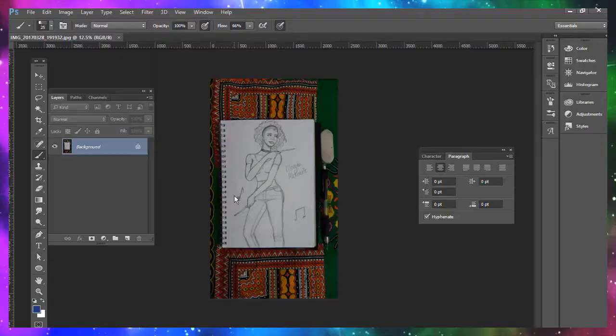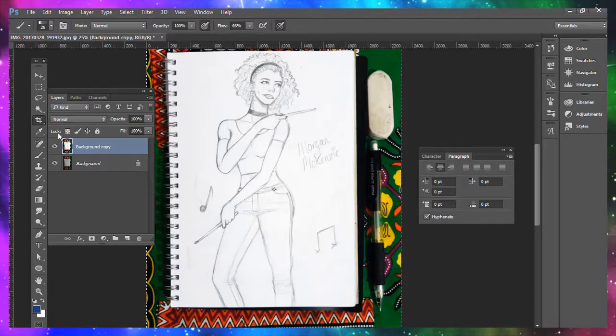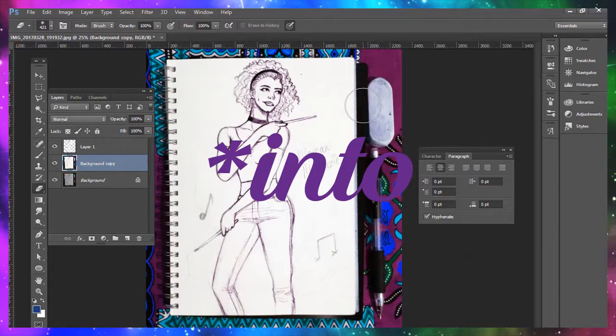So after finishing the drawing I take a photo to make it kind of look like I actually drew the digital painting. I upload it into Photoshop and I just make a few edits to kind of make it accessible for Instagram.